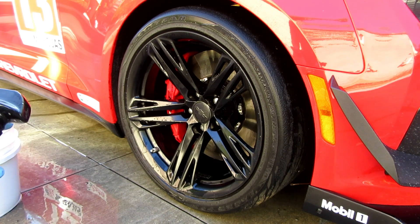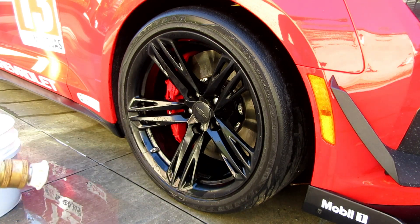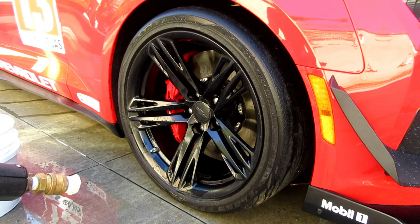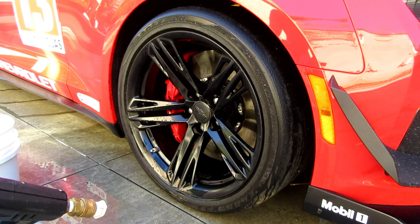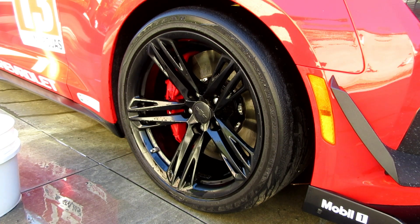I do like it — I think it's a really good wheel cleaner, especially if you have a high brake dust car like a BMW, Mercedes, or GTR. I think it works great. Let me show you what else I have.